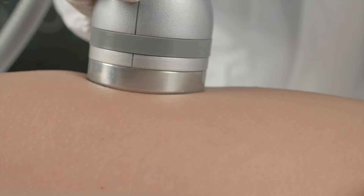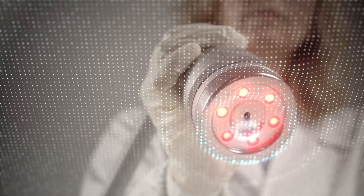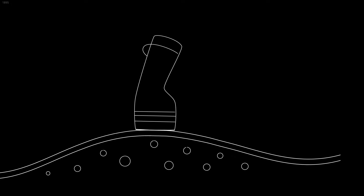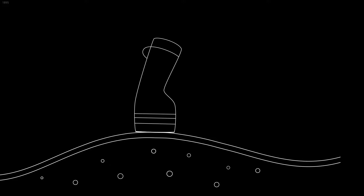The handpiece delivers airflow at a constant pressure on the cutis, subcutis, and adipose tissue, generating a series of waves that propagate uniformly over each area. As a result, the treatment improves superficial microcirculation and allows excess fluids to be expelled more quickly.